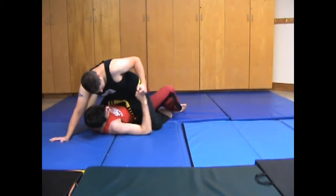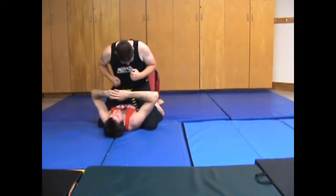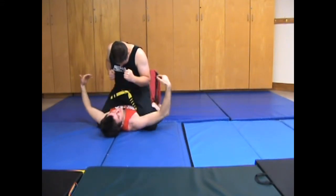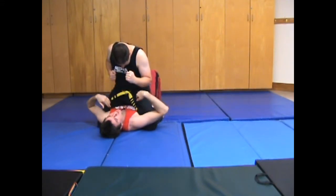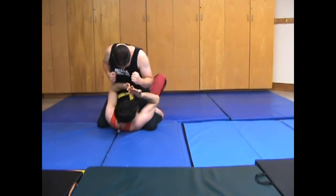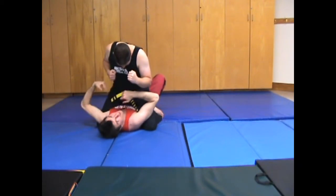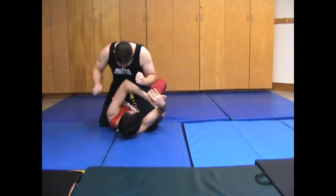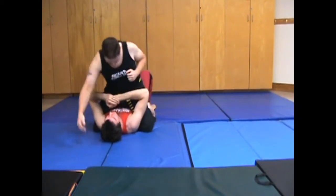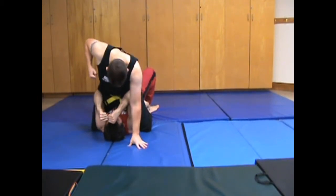If you have a hard time moving them when they're up in high mount — you're bucking and they're just not moving — you need to get your hips underneath theirs to accomplish that. Really contort your body and turn to the side as much as you can. A lot of people try to bridge the same way they do in low mount, and it's just not the same — moving your hips just isn't accomplishing anything.